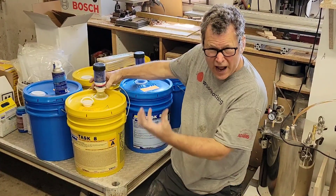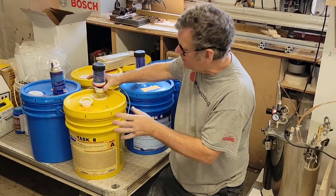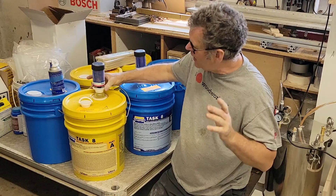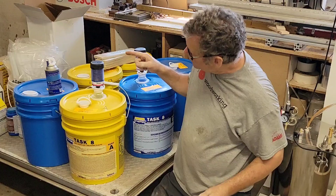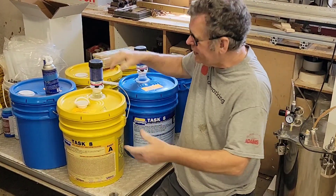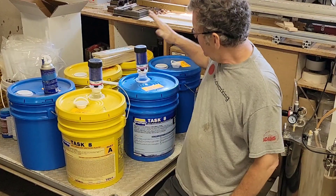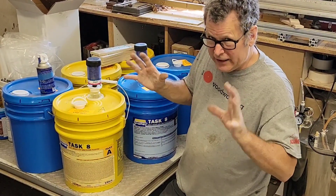What that will do is draw out any moisture in the air inside the container and keep it nice and dry — it'll make your urethane last a lot longer. This purple desiccant will turn pink when it's saturated. You can then empty it out and bake it in an oven, or you can buy it in bulk and refill it. This is really a great way of keeping your urethane fresh and good to go.